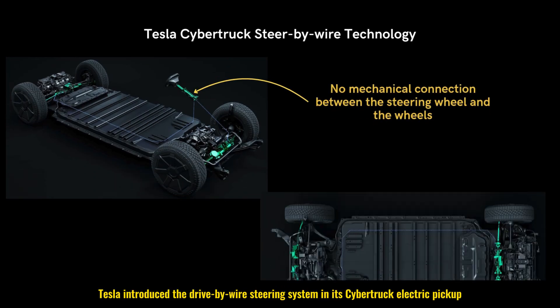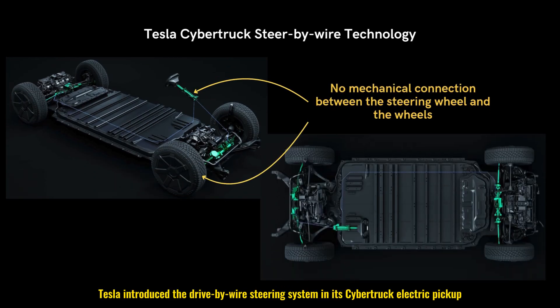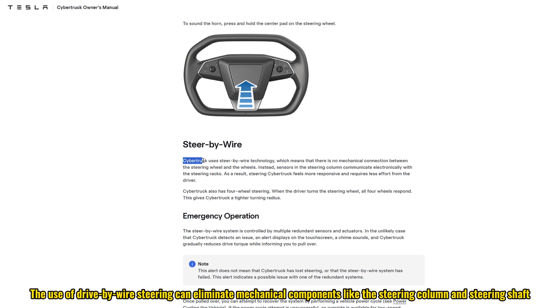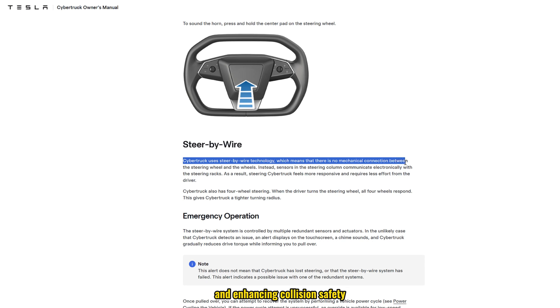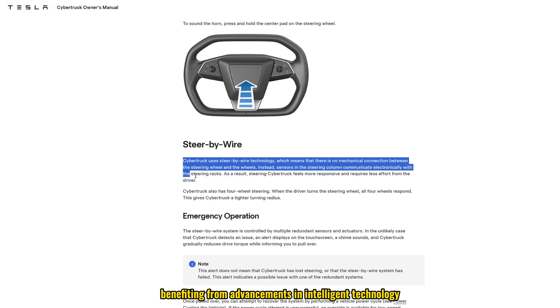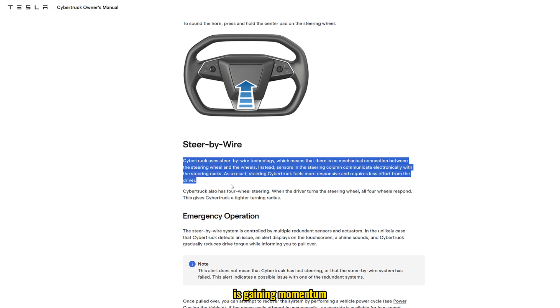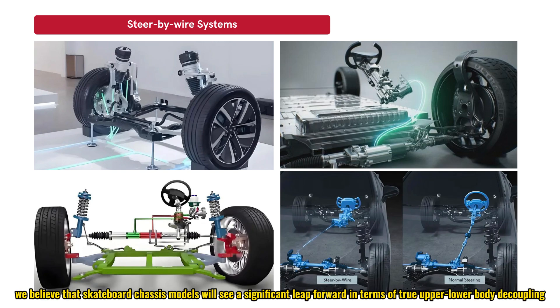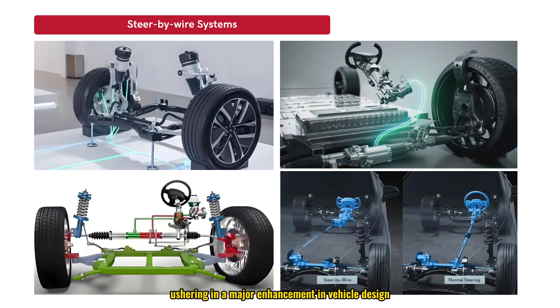In 2023, Tesla introduced the drive-by-wire steering system in its Cybertruck electric pickup, expected to be a milestone event in the industry. Drive-by-wire steering can eliminate mechanical components like the steering column and steering shaft, reducing weight, improving steering efficiency, and enhancing collision safety. As drive-by-wire steering becomes more widely adopted in production vehicles, skateboard chassis models are poised to see a significant leap forward in true upper-lower body decoupling, ushering in a major enhancement in vehicle design.